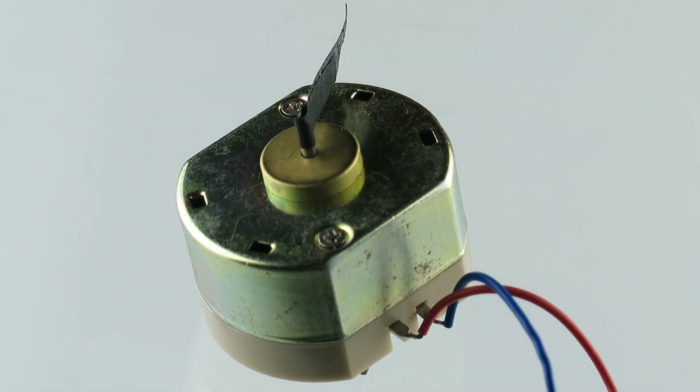Alright, let's take a look at this solar motor. It claims it can run at 0.5 to 6 volt DC. So let's start that up.